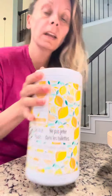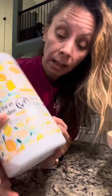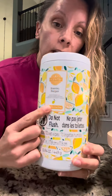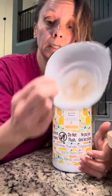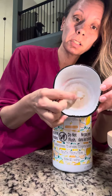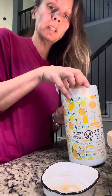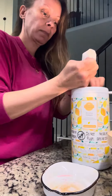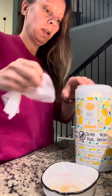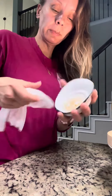We have these new Scentsy Swipes cleaning wipes, scented in Squeeze the Day. I've been reading that they're great to clean the wax residue out of warmer dishes. This is my warmer dish — I haven't cleaned it in a couple of weeks. Let's try this. I did just warm it to remove my old wax.